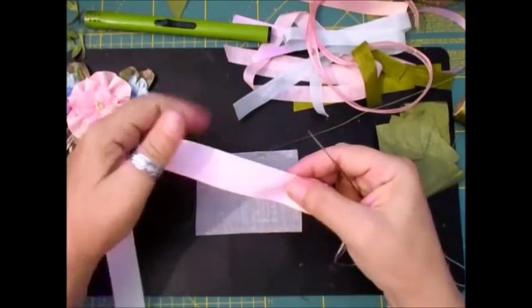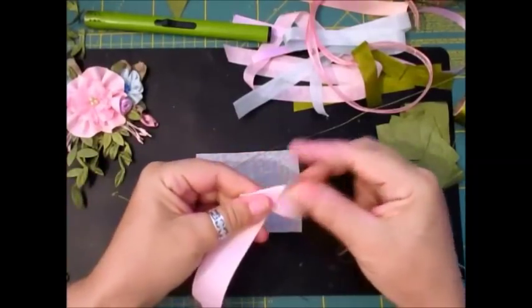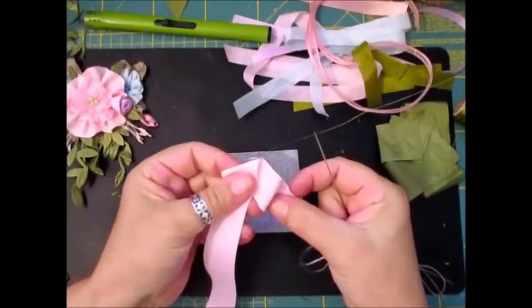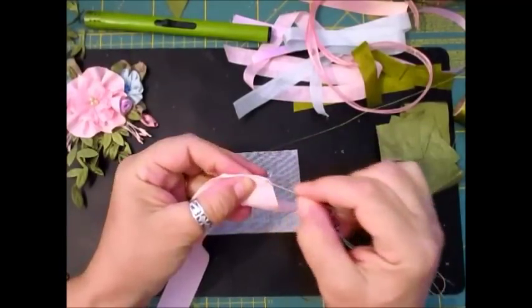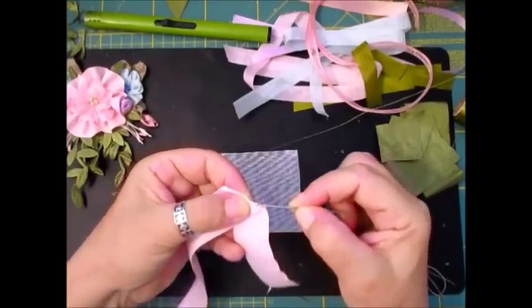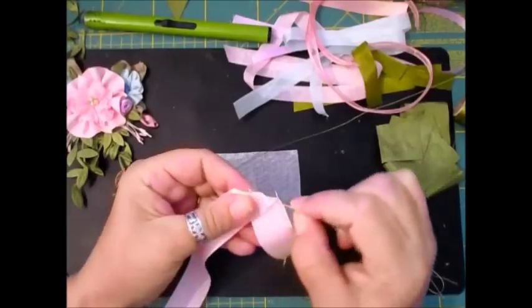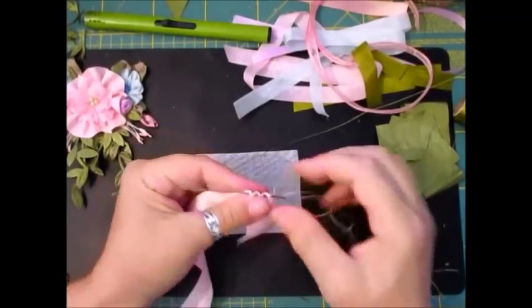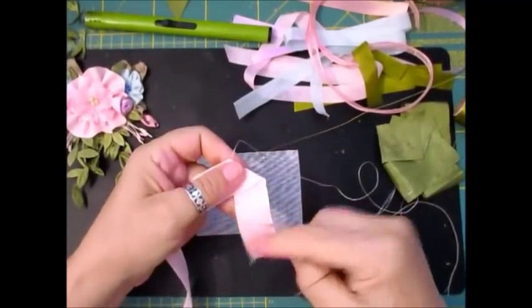Then you're going to fold your left-hand side towards you so that it's more or less a straight edge — not like that, but a straight edge like that. And then do across the top of that fold. We need four petals, so we've just created our first petal.